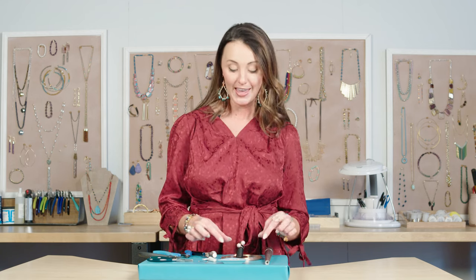Today I'm going to be using necklace memory wire to make a bypass ring. It's so easy, so cute, and I think you're going to love it.